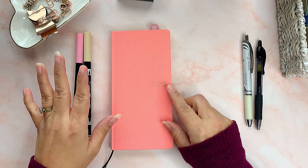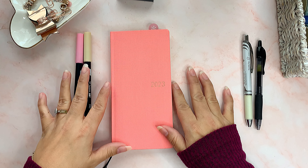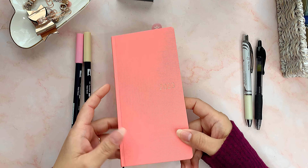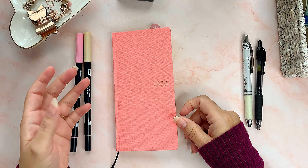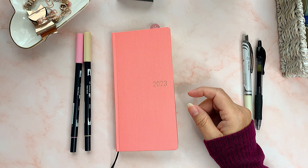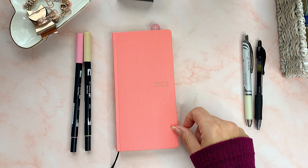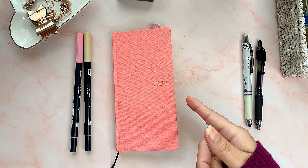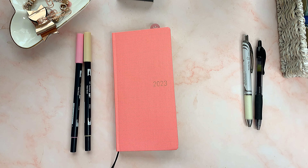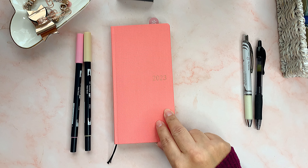Hey everyone, I'm Lynette. I hope you're all enjoying your holidays. Today I'm going to show you my setup for my new Hobonichi Weeks for 2023. I wasn't even going to get this planner — I didn't need it — but I was watching videos to get some inspiration for the planners I'm going to use next year. I bought the Hobonichi Cousin, and those setup videos are already uploaded or coming soon.